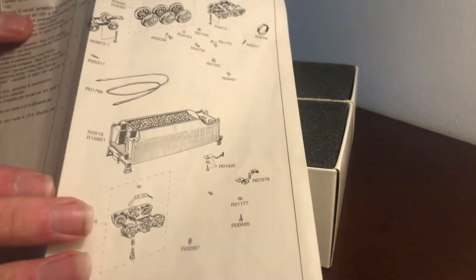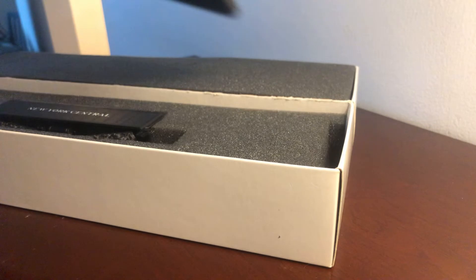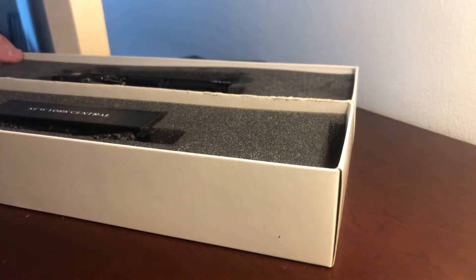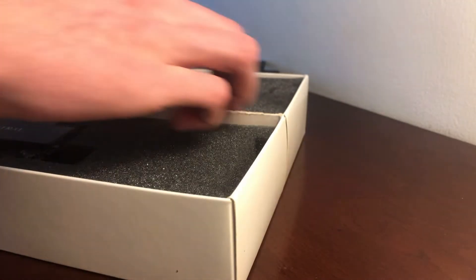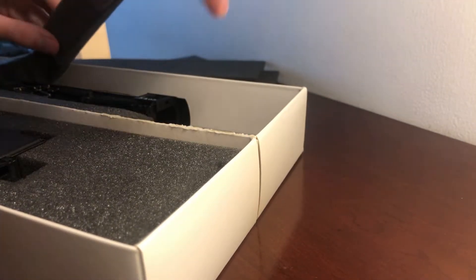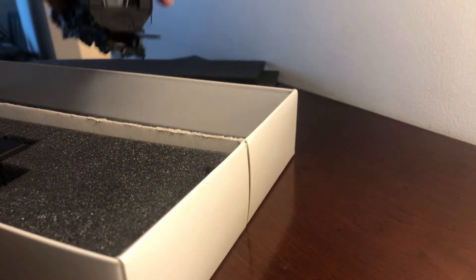There's an exploded parts diagram included. This is actually a brand new engine, never been opened. This is the first time we're going to be opening it — your guys' first impressions on what you think about it. That's the tender, and I think this is the locomotive on top. It comes as a set.